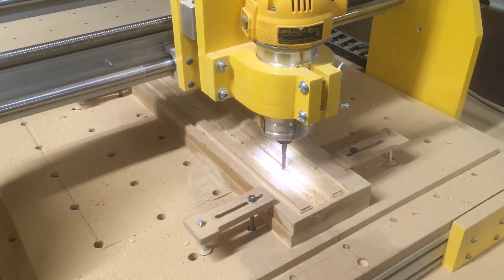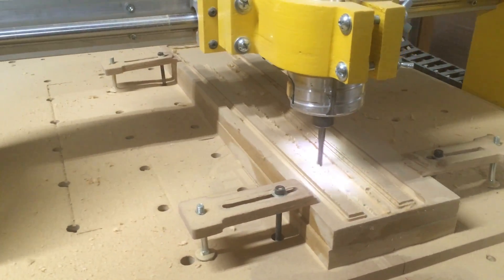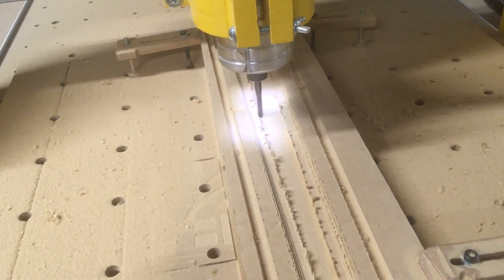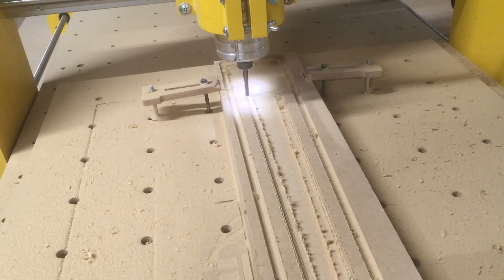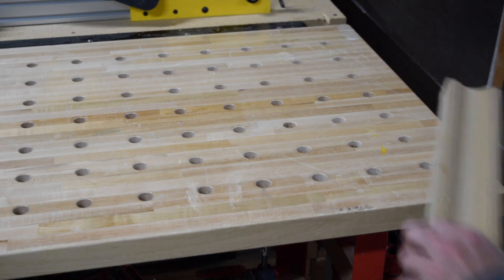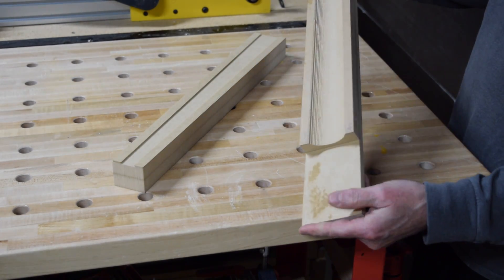And once those were ready, I could then move to the CNC machine and begin the process of carving out these two fixtures using some scrap MDF that I had laying around the shop. The total time for carving these pieces out on my CNC machine was about 30 minutes.